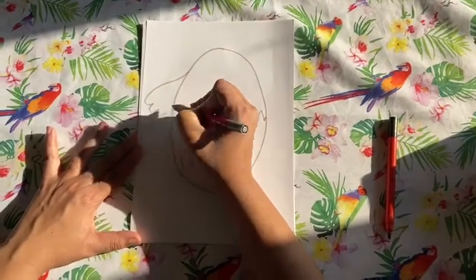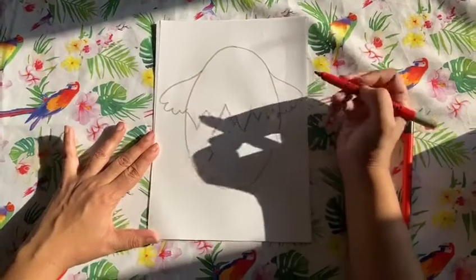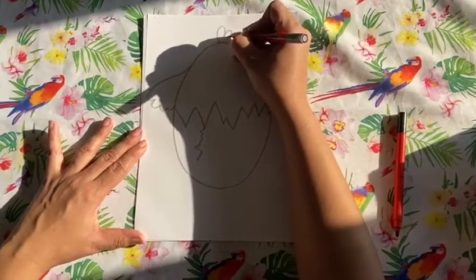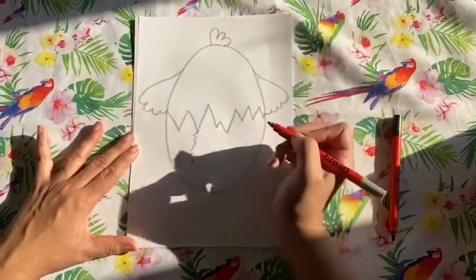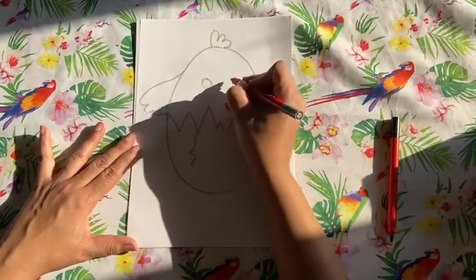Then I'm going to do some wings — bumpy bumpy bumpy wings, and little bumpy bumpy bumpy wings. And then we're giving him some hair — a little chicken hair.